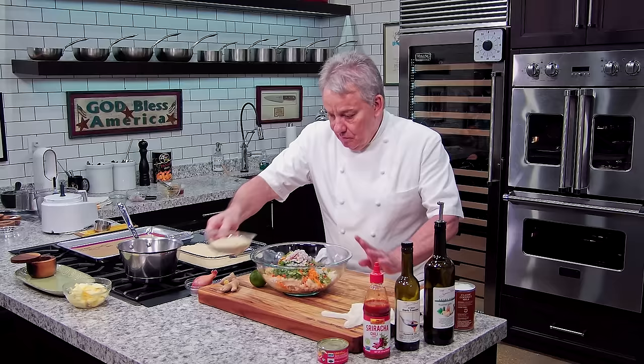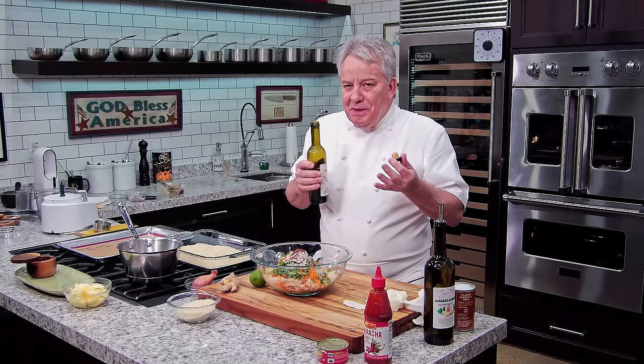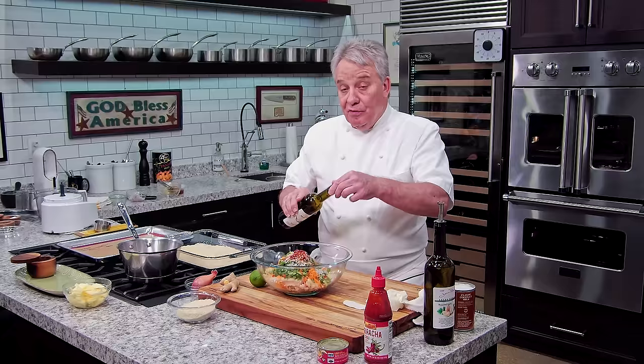A little bit of sriracha or hot sauce — whatever you like, it's up to you. Be careful because your curry could be very spicy already, so add as little or as much as you want. I'm gonna put about a tablespoon of toasted sesame oil. Good toasted sesame oil, when you smell it, it smells roasty but not burnt. Sometimes inexpensive toasted sesame oil smells burnt. I'd say a tablespoon and a half of good toasted sesame oil.